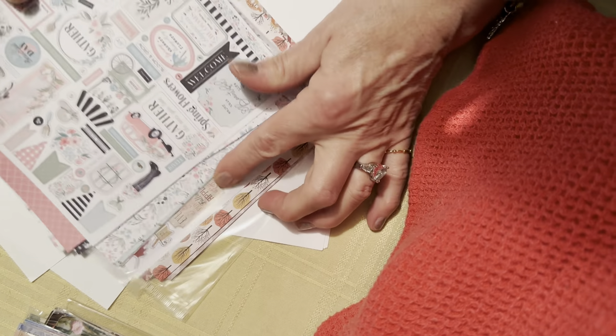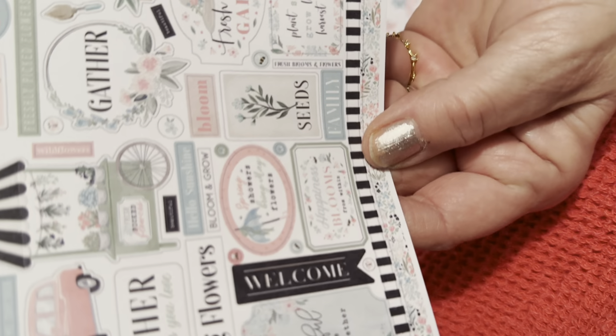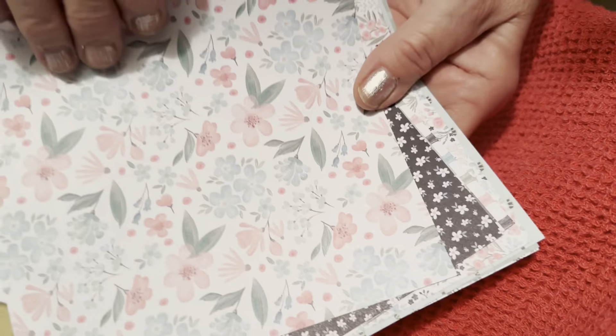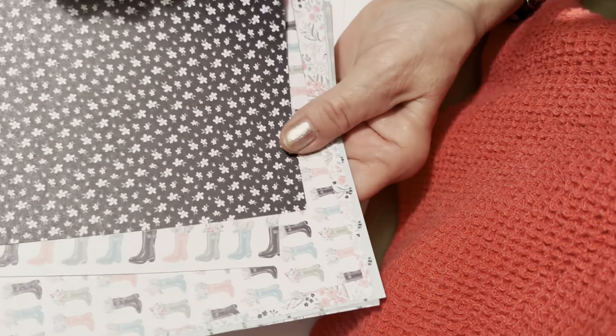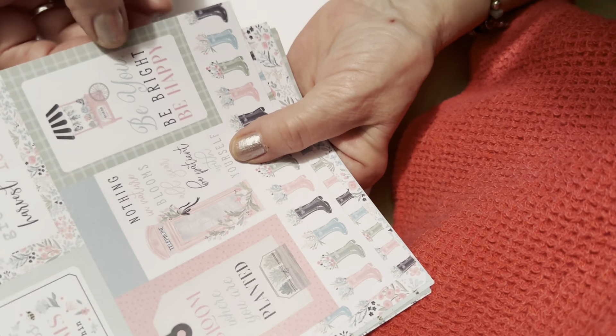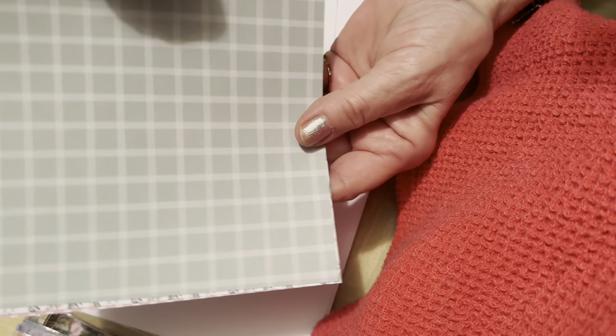So this one here — I don't know if you can see what's on it, but you could maybe enlarge them for your own journal. Butterflies, flowers, boots. The phrases include: 'Nothing in nature blooms all year — be patient with yourself,' 'Be you, be bright, be happy,' 'Happiness blooms from within.' Bees and little flowers. There's also a fallish six by six with houses and owls.